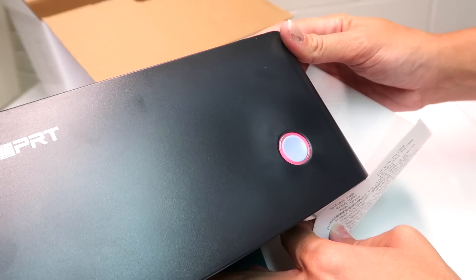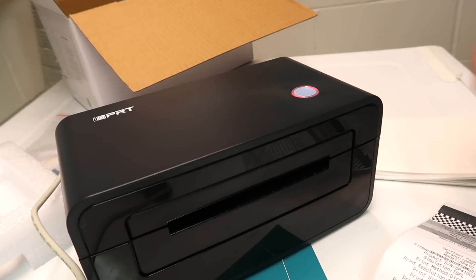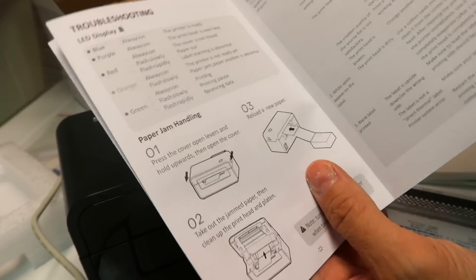There you go. When the light turns red, that means you just need more labels. You have the other labels right here. It is super simple and easy to use, and if you have any trouble, there are instructions inside the manual right here that you can follow. It gives you direction by direction, every step of the way, so you can use this without any trouble.